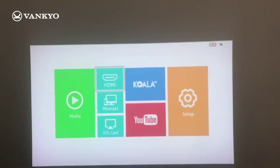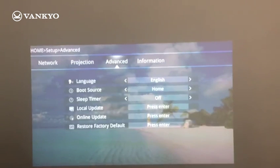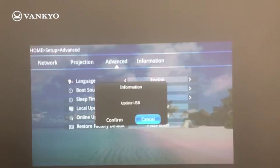Select Setup. Go to Advanced. Select Local Update. Press Enter — it will pop out a window. Just click on Confirm.